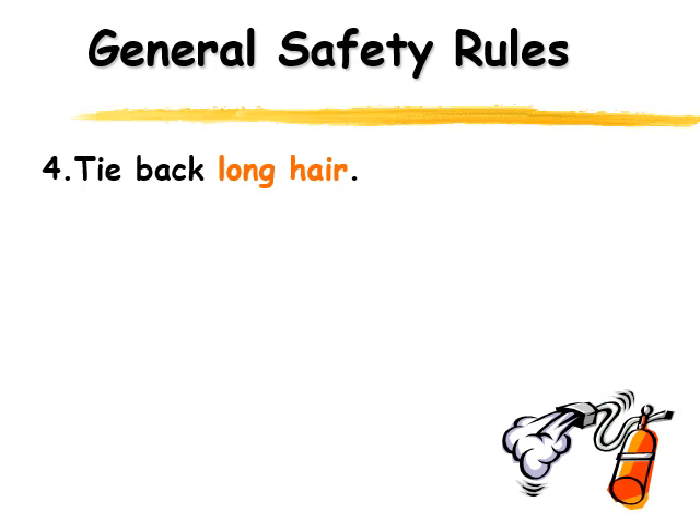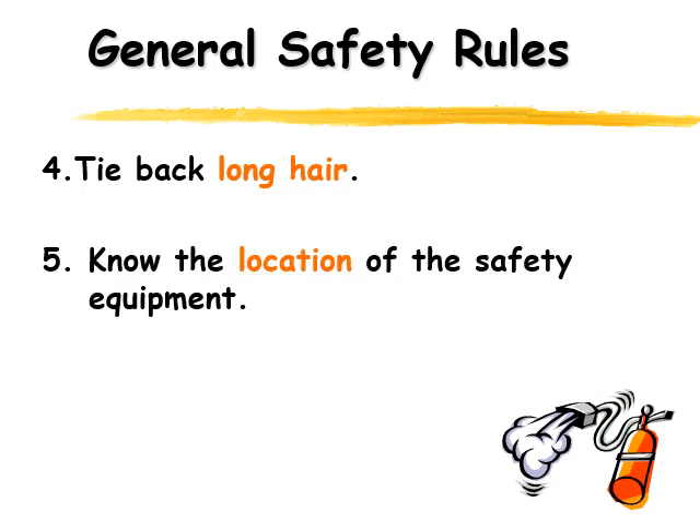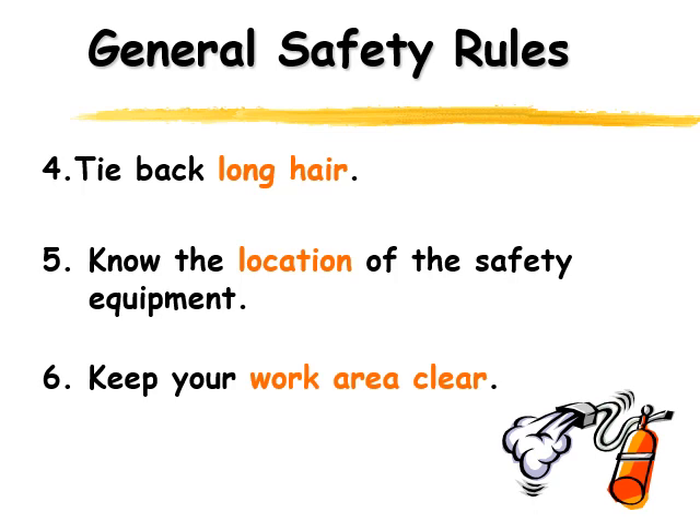The next thing you need to know is where all the safety equipment is. We're going to go through the safety equipment that's in the classroom, but make sure you know the location of all the safety equipment. If we were in the classroom, you'd have a chance to go around and see where these things are placed. When you're doing your labs, make sure you keep your work area clean — when it's cluttered and messy, that tends to cause more mistakes.